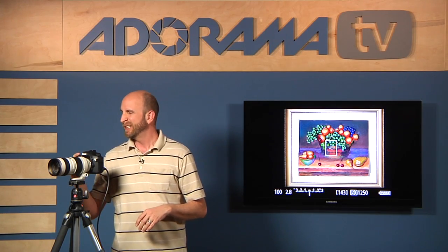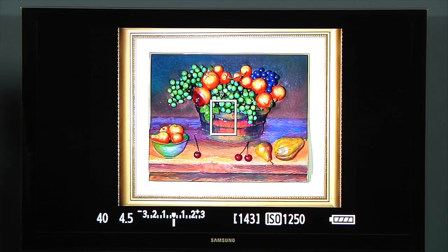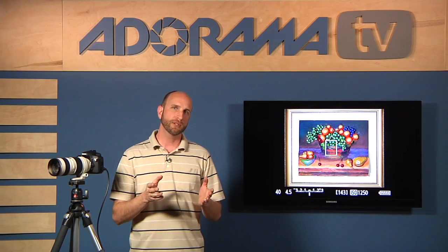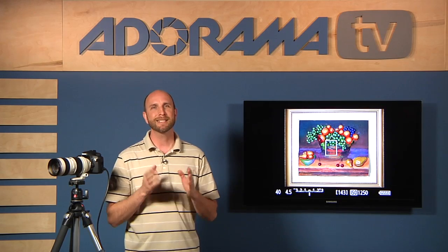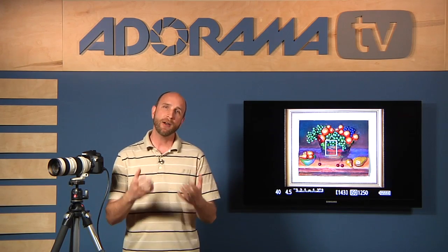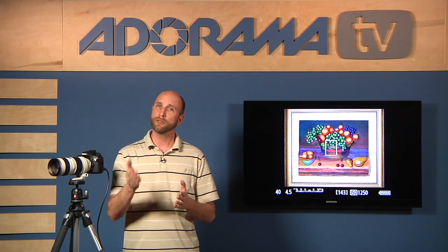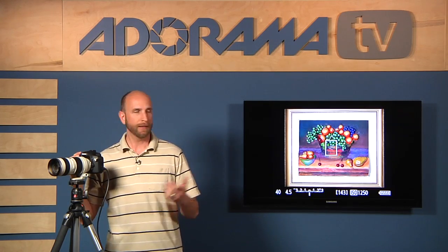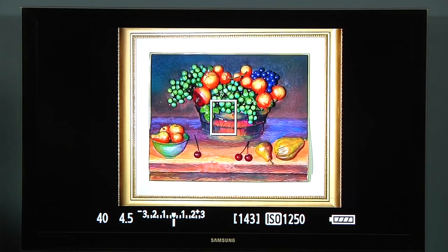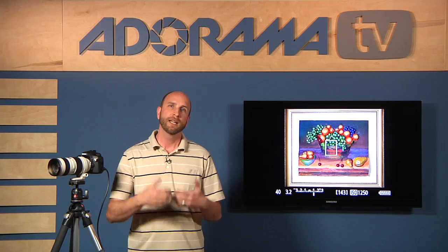Now watch this — I can start playing with settings. Let's say I don't want to shoot at 1/100th; I'll go to 1/50th or even 1/40th. Now we're overexposed, so I can close down the aperture until it hits f/4.5 and the meter goes to zero. As long as it's at zero, the exposure will be correct most of the time. Sometimes it's not exactly right — check episodes 25 and 26 for metering and exposure compensation details. And if you want to do exposure compensation, say overexposing by one stop, simply roll your aperture value to f/3.2 and the meter will show one stop over — the exact same result as using exposure compensation by one stop over.